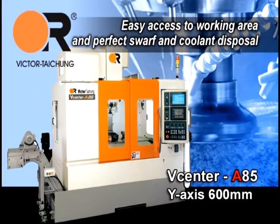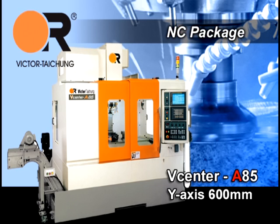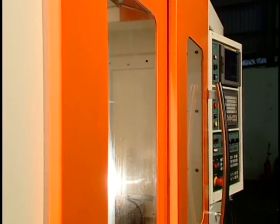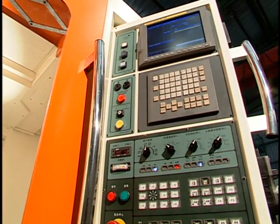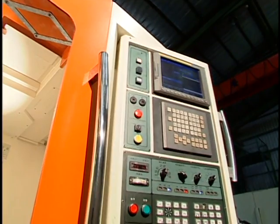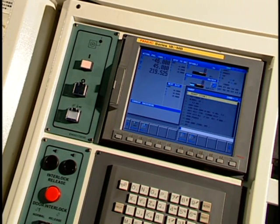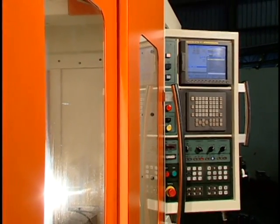Easy access to the working area and perfect swarf and coolant disposal. The NC package features a user-friendly control panel with rotary control box to facilitate machine operation. Standard Fanuc 21i-M control enhances cutting efficiency and compensates for shape changes in the tool path. Optional Fanuc 18i-M and Heidenhain iTNC530 controls meet mould manufacturing requirements for specific customers.